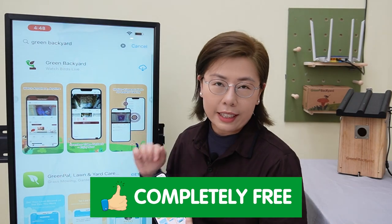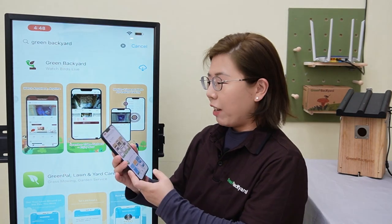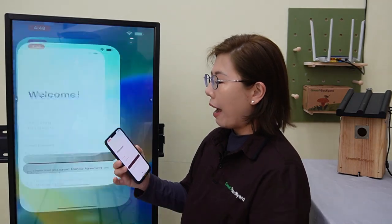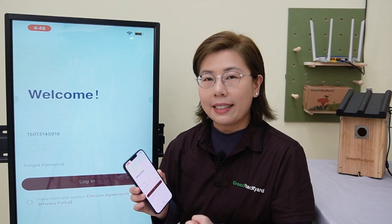Now this app is completely free — no hidden costs or subscription fees. And once downloaded, you will have to register for an account. It is a quick and easy process.